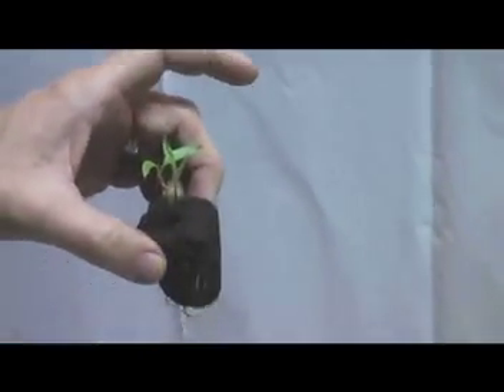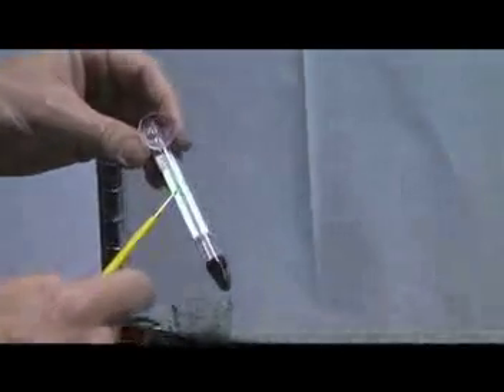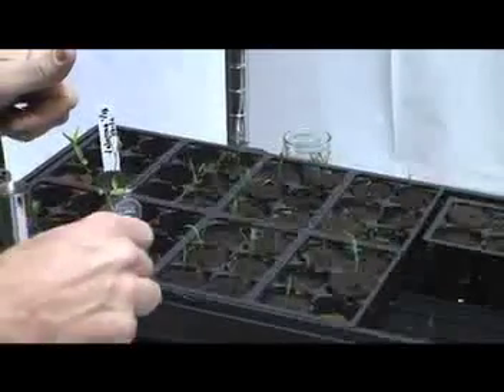The thing that helps us understand where our temperature is is to get a thermometer and go ahead and sacrifice one of your cubes. Simply push it in and make sure that the temperature is between 75 and 80 degrees right in there.